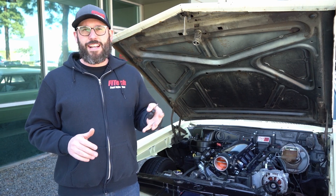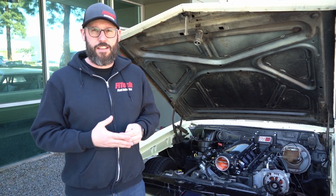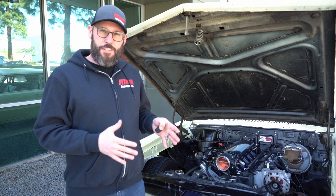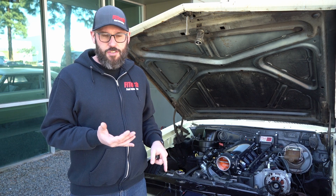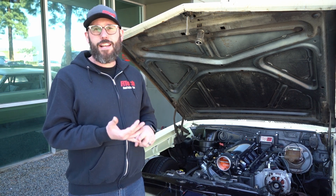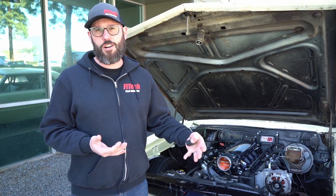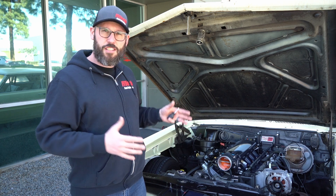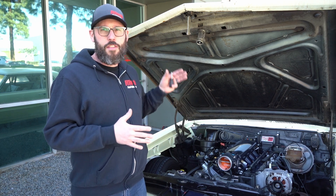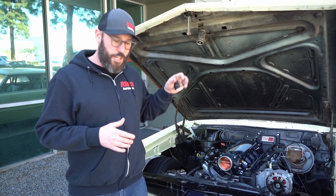First I want to bring up the importance of setting the IAC steps on our LS engines, as well as the throttle body EFI systems. When you don't have your throttle set up properly, you don't have enough air going into the engine when you're trying to start it. If you can get the engine to start, it may not maintain an idle, or if you're driving and you close the throttle the engine's going to stall because the system can't provide the proper amount of air. So when you first get one of our EFI systems and get it installed, this is a very important procedure.